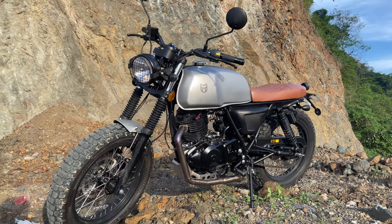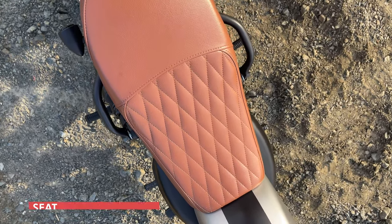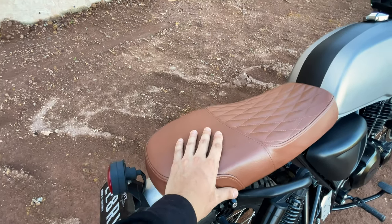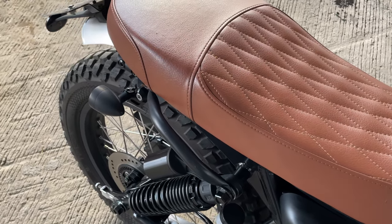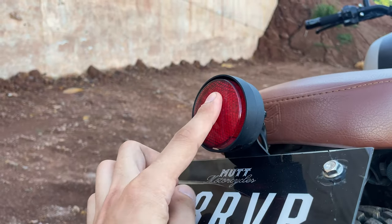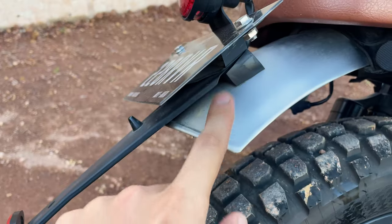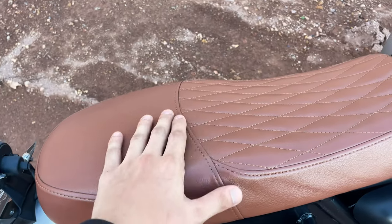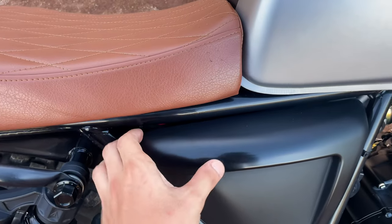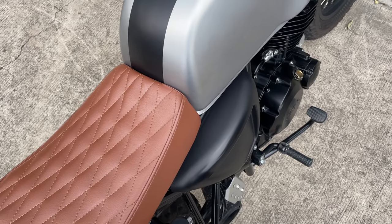Now let's talk about the details. Take a look at this seat — they call it a diamond stitch pattern, with brown leather and the Mutt logo here at the back. It's not the softest nor the stiffest; it's comfortable but kind of slippery, though I can forgive it for that. Moving toward the tail, we have a combination taillight and plate light, a reflector which I'd likely remove, and an aluminum rear fender. The seat is not removable — there's no storage underneath. Storage is on the sides, where you can pull out panels and access the battery and some slight storage on the other side.